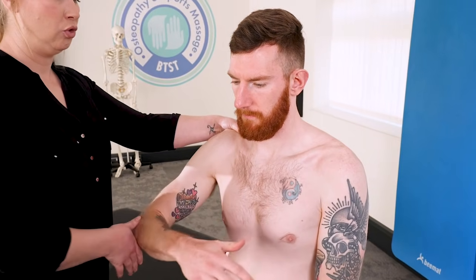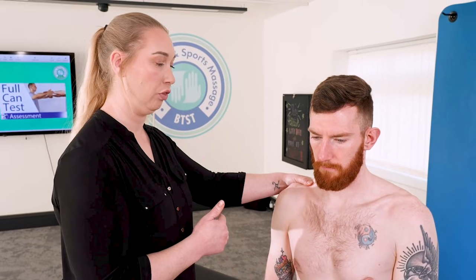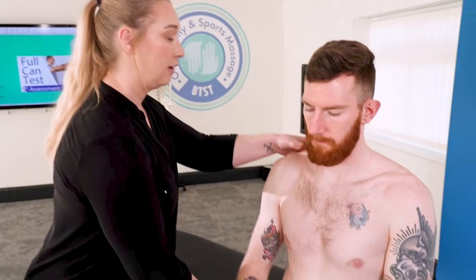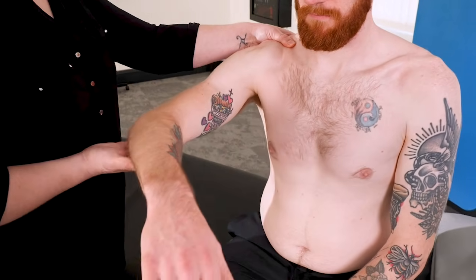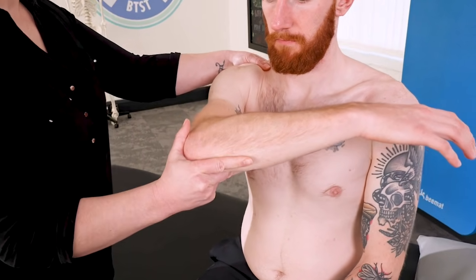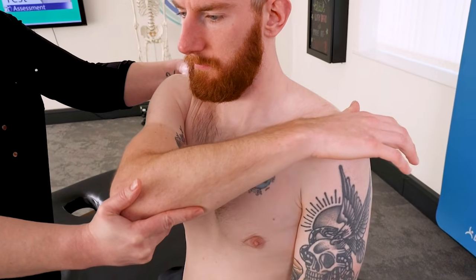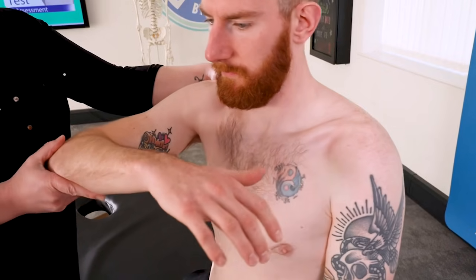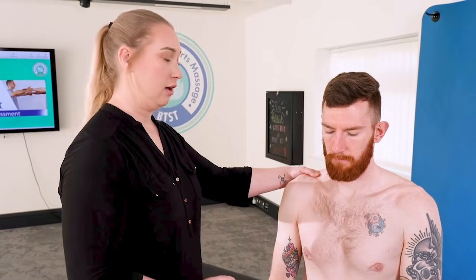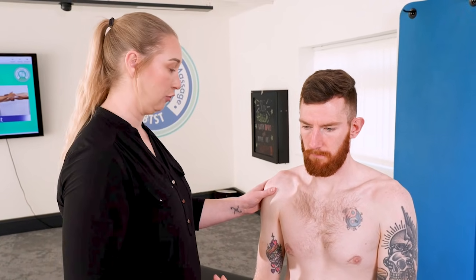With all these special tests you would always do the good side first and then repeat the test on the bad side. Supporting the shoulder, bring the elbow up to 90 degrees, and then bring the arm across the body closing the space down within the shoulder joint. Any kind of shoulder impingement would highlight here — the patient would get quite a bit of pain and restriction, and wouldn't be able to get that range of movement.